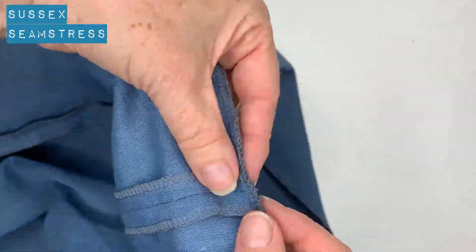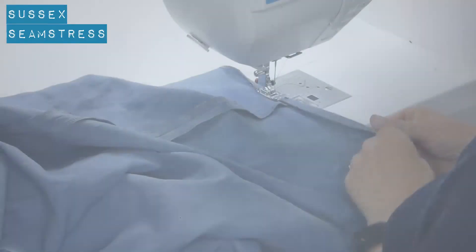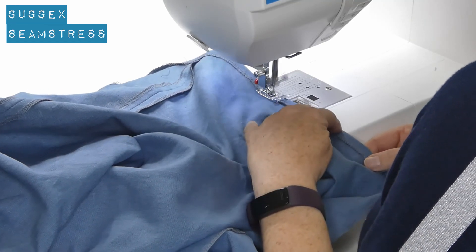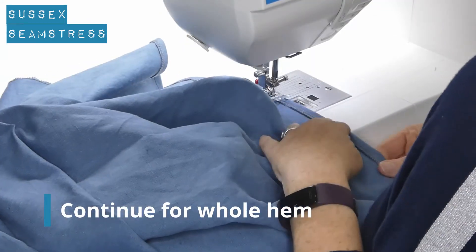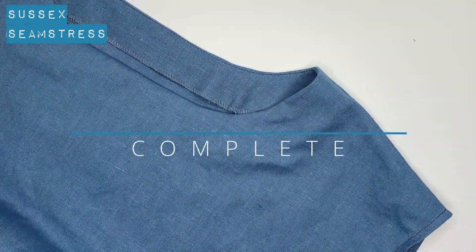Now to do your hem. I've overlocked mine — you could zigzag or turn and turn. The length depends on whatever length you want the skirt really. I'm pretty tall so I'm just doing the one centimeter I've allowed, and that brings it to about calf length for me. Nice straight stitch all the way around — one centimeter hem — then give it a press. Lovely neat hem, job done, enjoy!